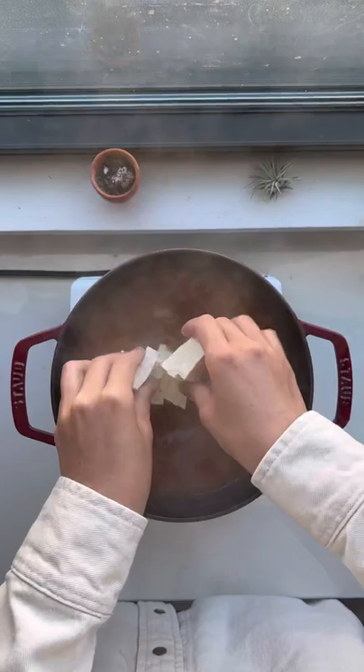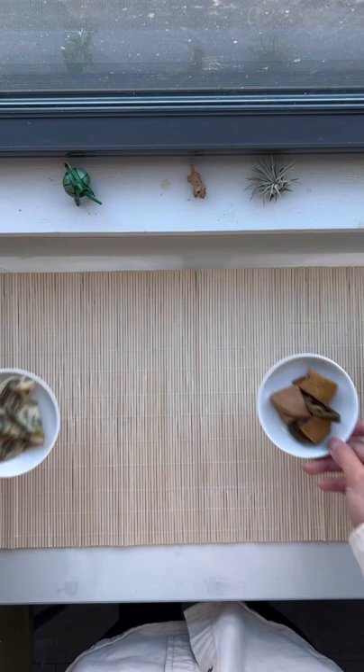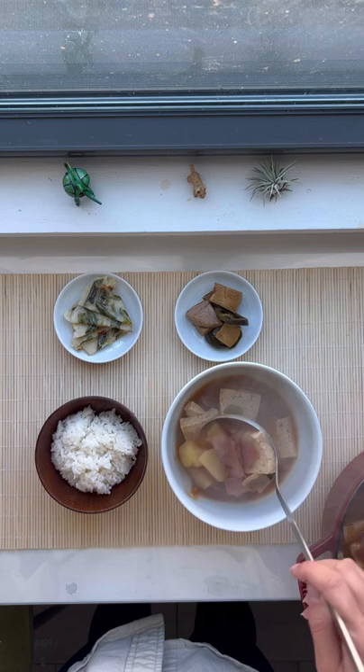Now I have our banchan and a big, generous bowl of doenjangguk. And really, there's nothing that hits home like doenjangguk for me. Sometimes, after a long, long trip, I'm not actually home until I get a sip of this piping hot doenjangguk.